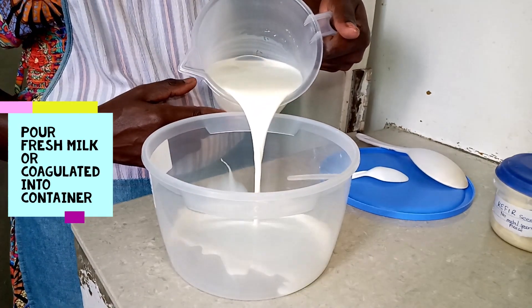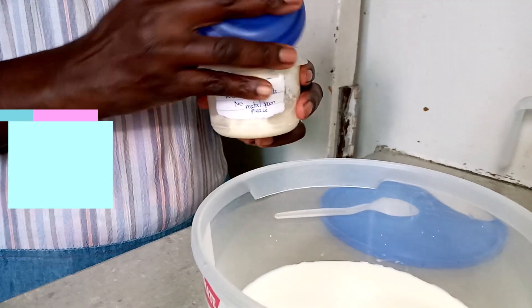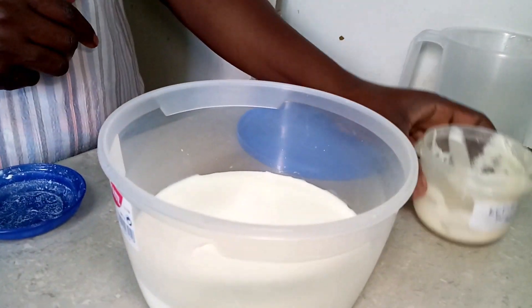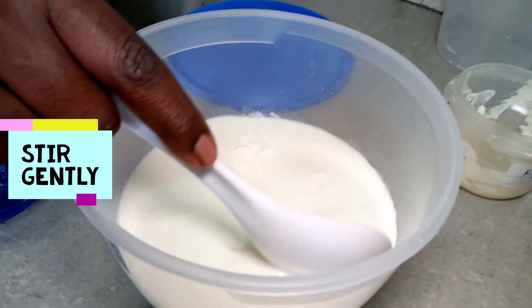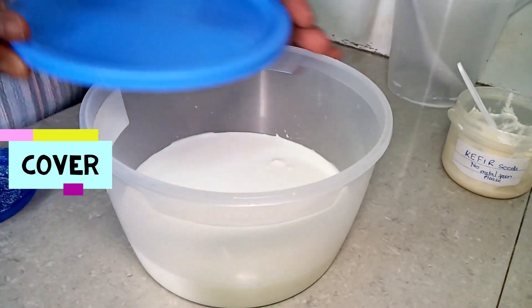Put your milk in a clean container and add a teaspoon of kefir grains. You may stir in the kefir or just cover. Keep the milk at room temperature. Kefir grains add a starter culture that ferments lactose — a natural sugar in milk — into lactic acid.